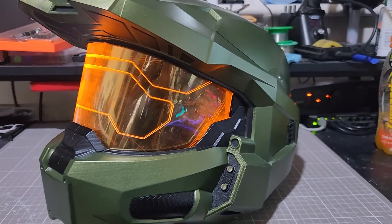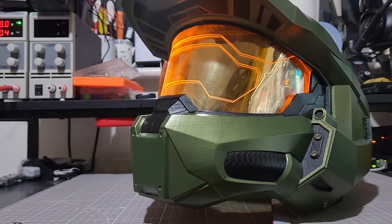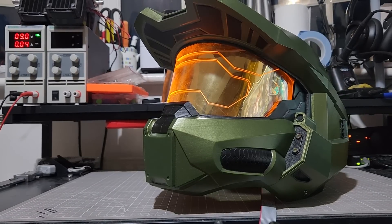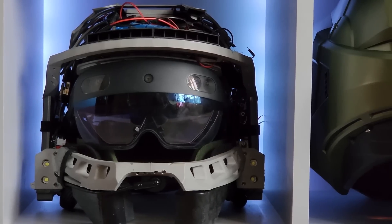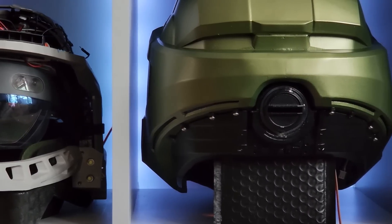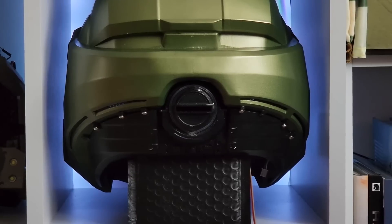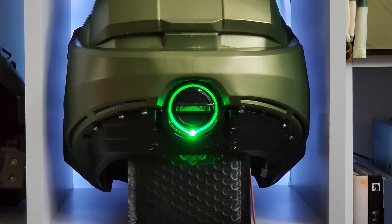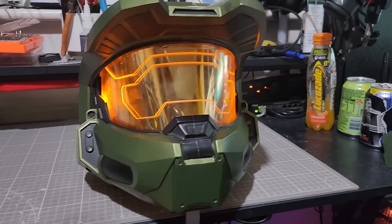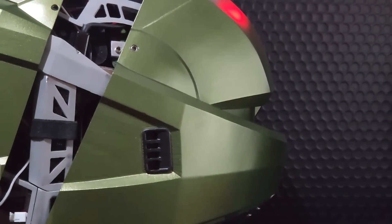Thanks to the work we've already undertaken with Project Mjolnir, many of the core systems of Project ODST have already been accomplished by myself and my team and just need to be refined, adjusted, or recreated. The vast majority of this funding will go almost exclusively to materials costs and paying external works where necessary. Thanks to our sponsors, volunteers, help from local firms, my own personal access to 3D printers, tools, and a fully equipped precision engineering workshop, we've been able to make some significant savings on the budget.